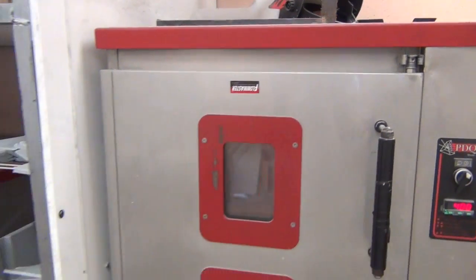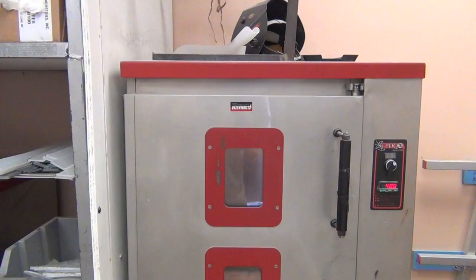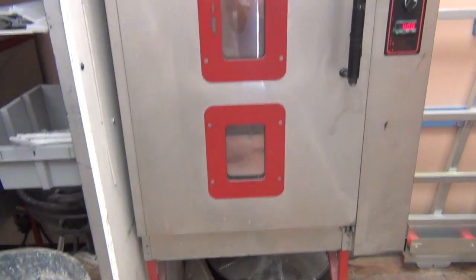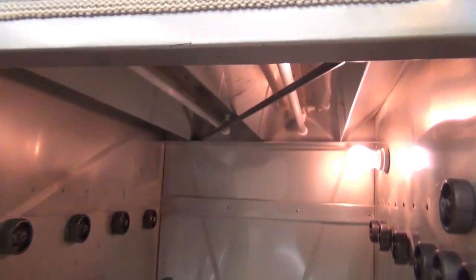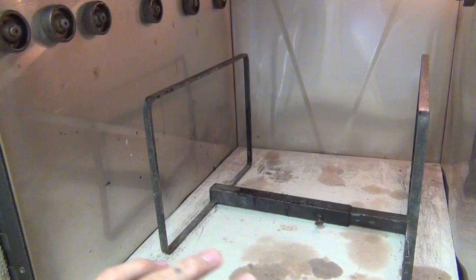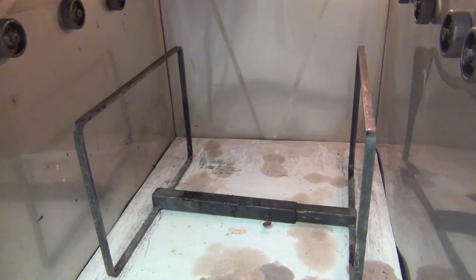The oven we use is just a prosthetic oven. They sell dedicated powder coating ovens, but it just needs to be an oven that can get up to 400 degrees, so pretty much any oven works. We have a metal bar hanging across the top of the oven that we hang our parts from, or you can use any kind of rack to set parts on depending on the part.